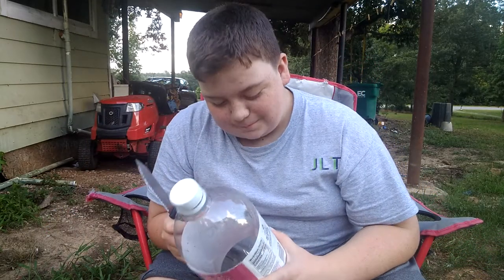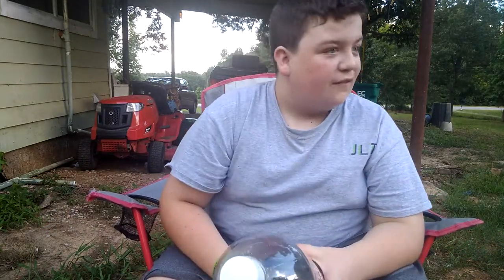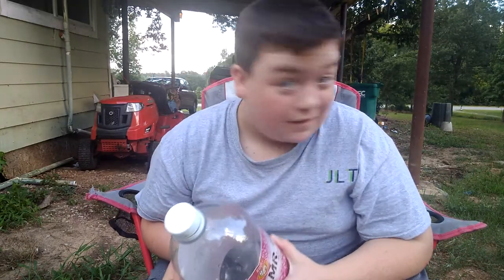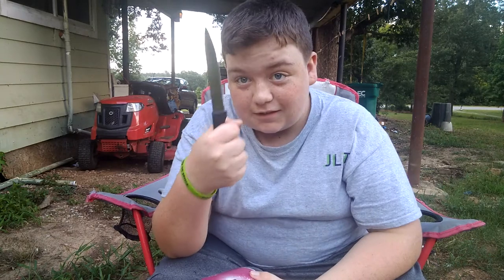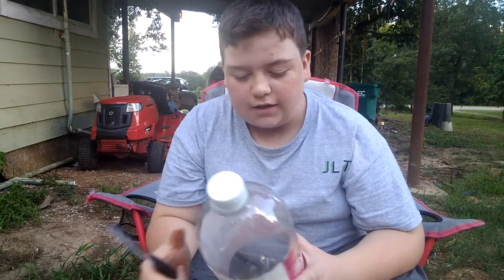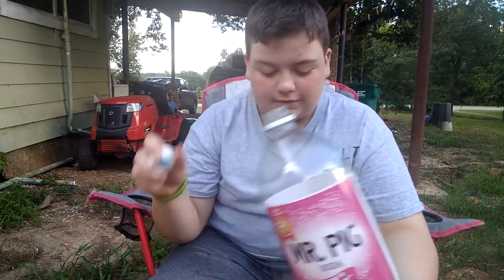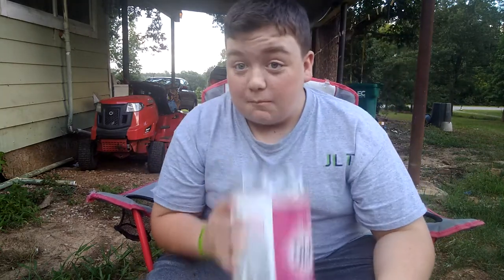What's up YouTube, it's BigBoy1. First off, y'all gonna notice something a little bit different — I got a haircut. I just took this knife and went — no I'm just kidding, I went and got my haircut the other day. I was lying about that, y'all.